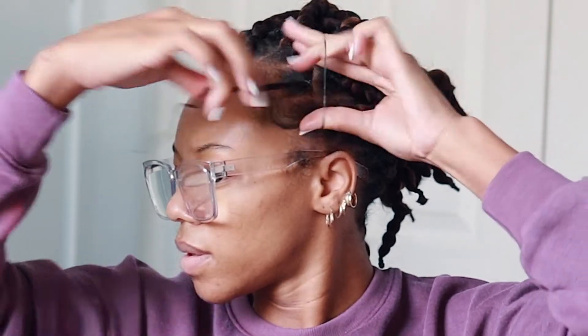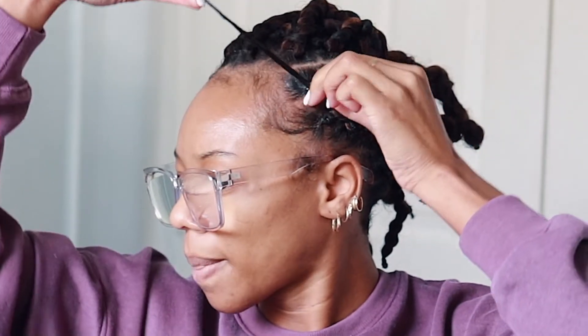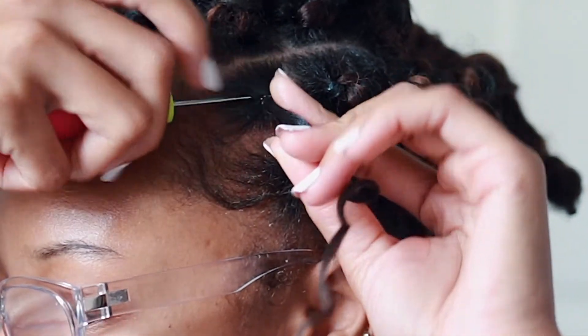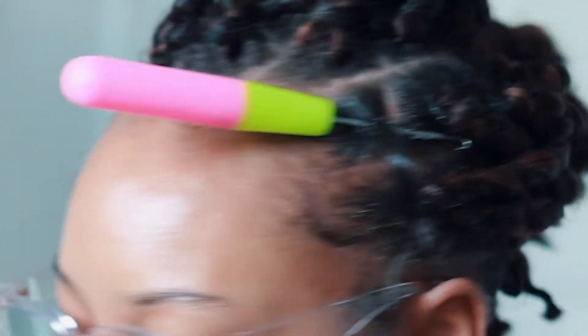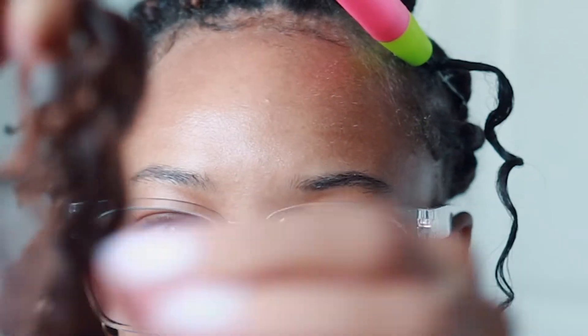I twist the hair in a motion to keep it together until I can get the rubber band around it. Then I take one of the rubber bands that we soaked in oil and wrap it around a few times — not too tight, because you don't want it to be uncomfortable, just secure enough. Once that's done, I stick the crochet needle underneath the rubber band with the cap open and slide it down so it doesn't get hooked onto any other hair.